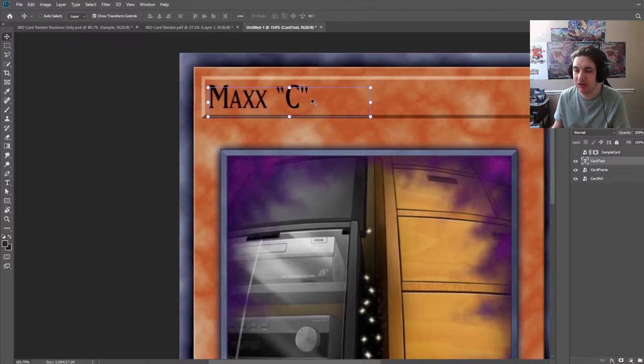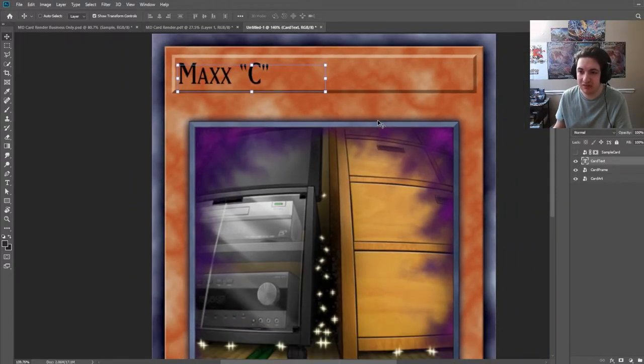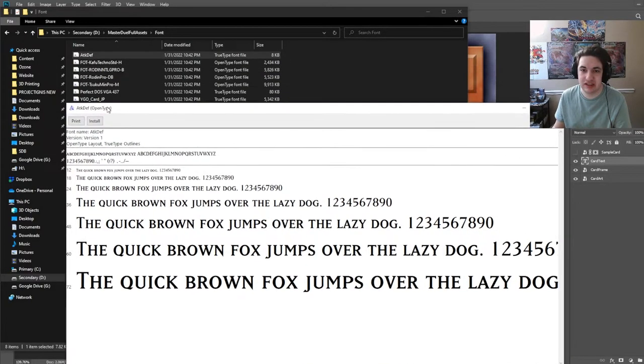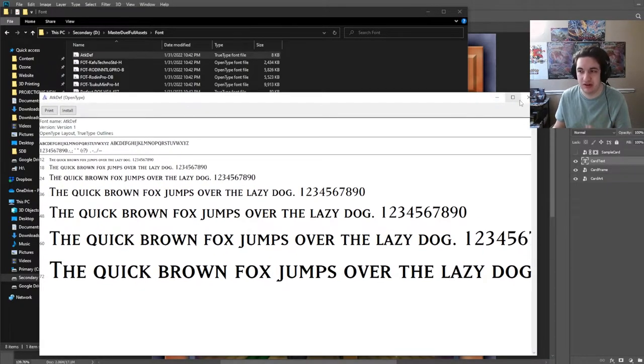If you want to use the actual text font used for Yu-Gi-Oh cards, it's called Matrix. I'll provide an old forum post in the description with all the resources you'll need. It's a little more complicated because there are a lot of fonts and font sizes that go into actual Yu-Gi-Oh cards. For Master Duel, they dumbed it down to just three main fonts: Yu-Gi-Oh card NA, Rodin Pro, and the Attack/Defense font. The Attack/Defense is actually a variant of the Yu-Gi-Oh card NA print — they're all custom fonts basically.